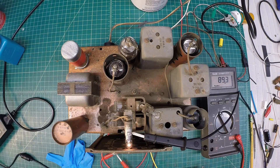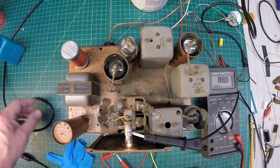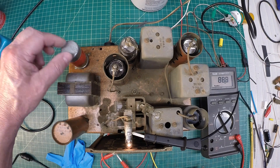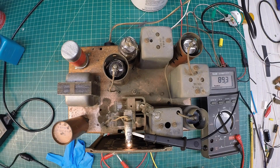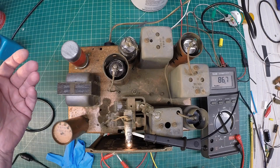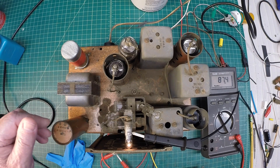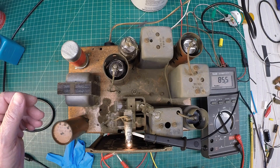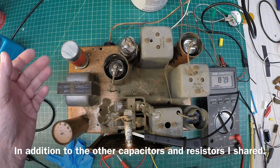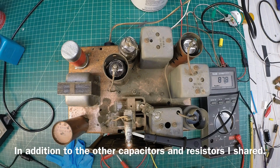The Zenith 4B231 is actually playing here on a 6-volt supply, and you can hear the vibrator as well. I have not completed the restoration, but the vibrator continues to fail — that's after rebuilding the power supply circuit that you guys saw. But I'm not surprised; we're well outside that 90-day warranty they promised back in the day.